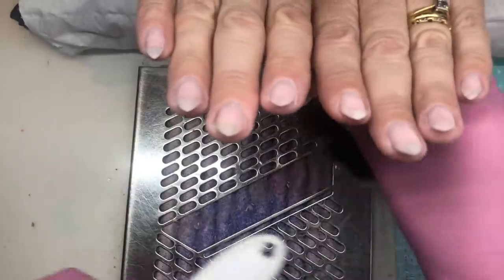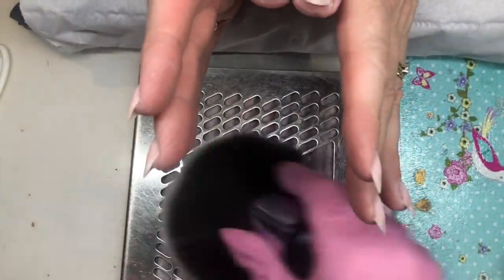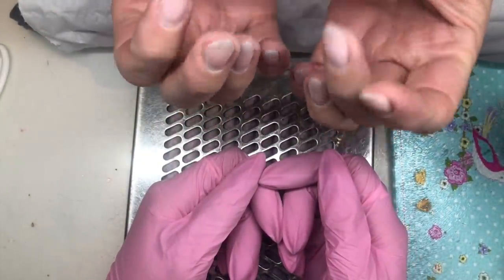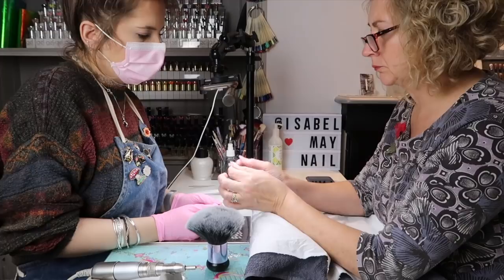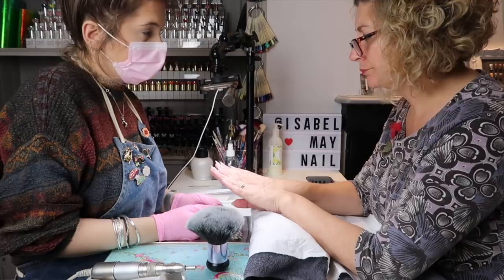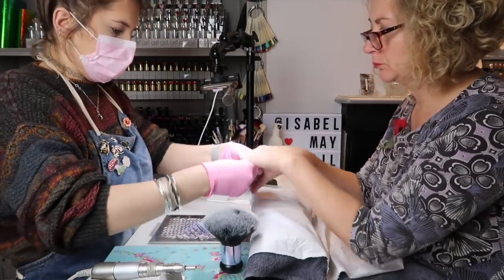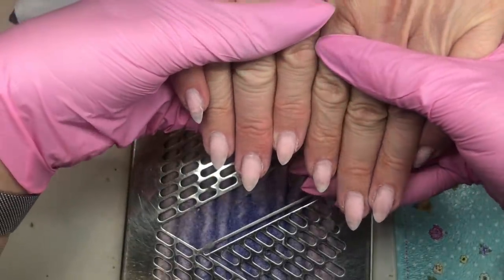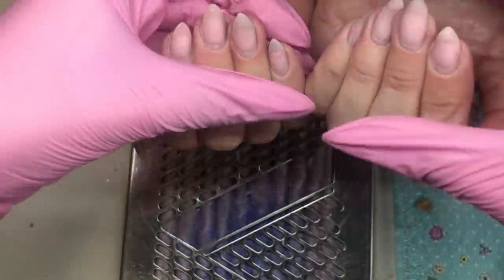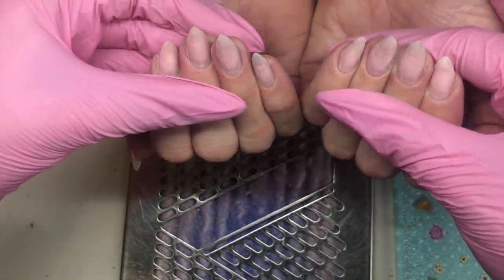Can you please check your nails over for me from your angle and let me know if there's anything you'd like changing? I think they look good — there's nothing I want changing. Let me just check them — like that for me. Relax your hands a little bit. Perfect, thank you.